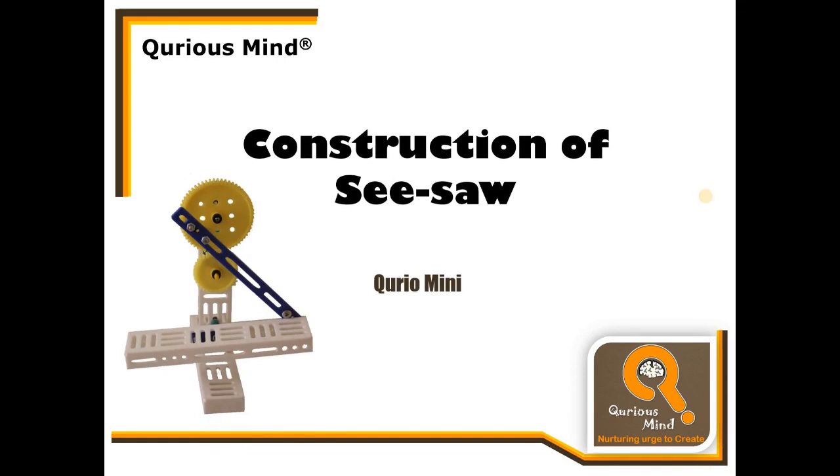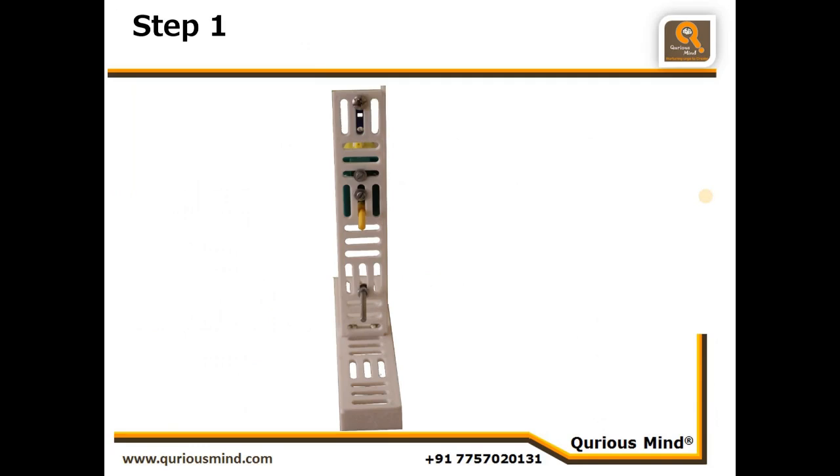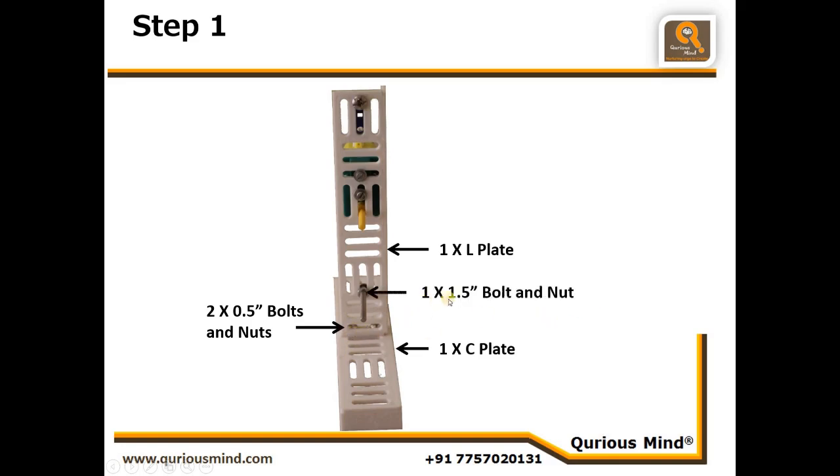Let's proceed to step one. In step one we will have one C plate and one L plate, and we'll connect them using two nuts and bolts. The L plate is standing and the C plate is flat. Then we will attach one 1.5 inch bolt and nut here and tightly secure it. We will also attach one DC motor with motor shaft — observe the position of the motor shaft, it is coming out of this vertical slit.